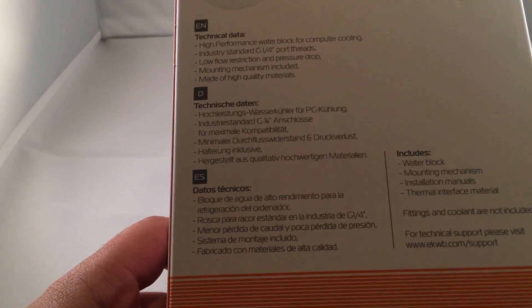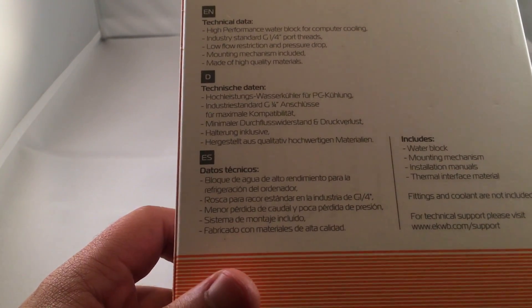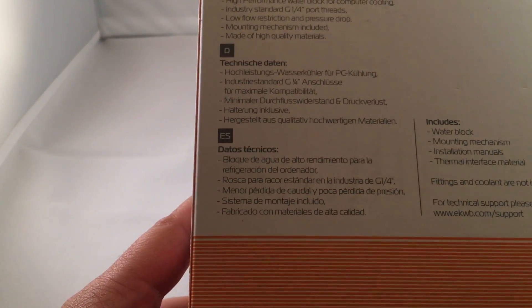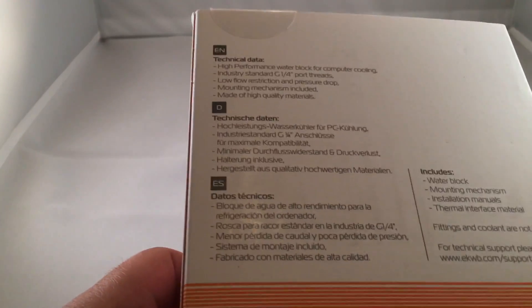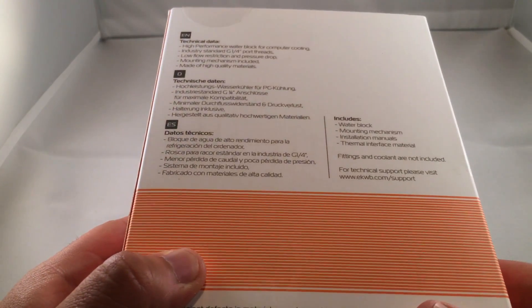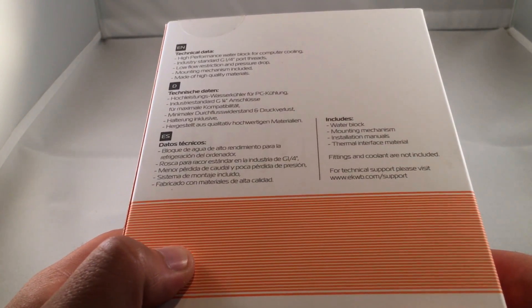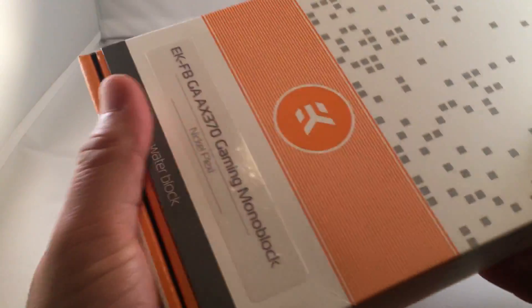The back of the box gives you some technical data in different languages: high-performance water block for computer cooling, industry standard G1/4-inch port threads, low-flow restriction and pressure drop, mounting mechanism included, made of high-quality materials. In the box, it includes the water block, the mounting mechanism, instruction manual, and some thermal interface material — either thermal padding or thermal paste in some cases.